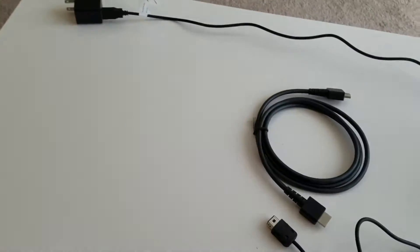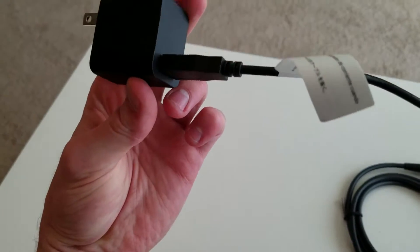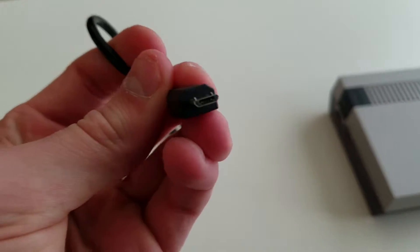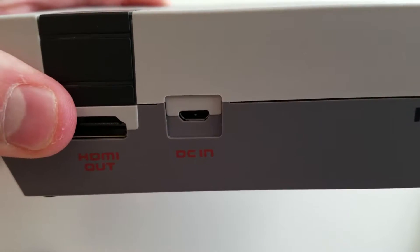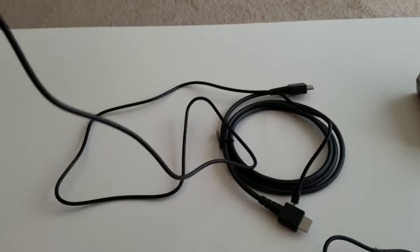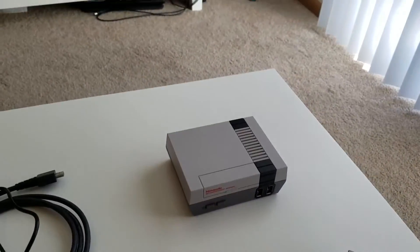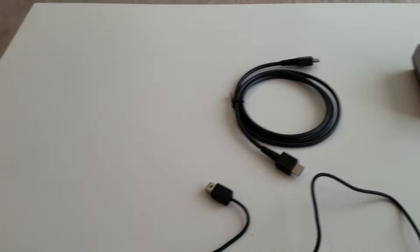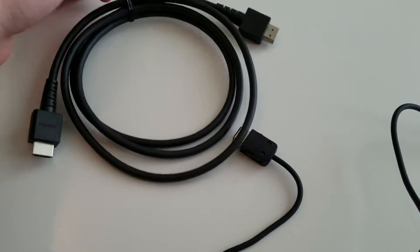The AC adapter uses regular USB on one end, and the opposite end is a micro USB like you'd see on most smartphones. You plug that micro USB into the back of the unit where it says DC In. The nice part is this should work with any micro USB cord you have. The included cord is five feet long, but if you need more length you can just use a generic USB to micro USB cord. The HDMI cable looks to be about five or six feet.